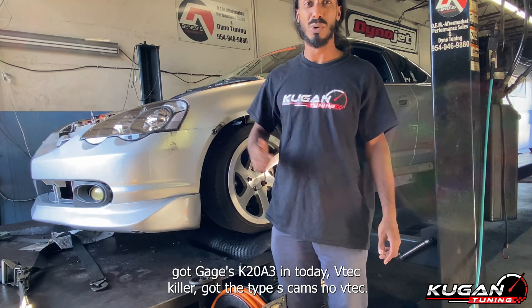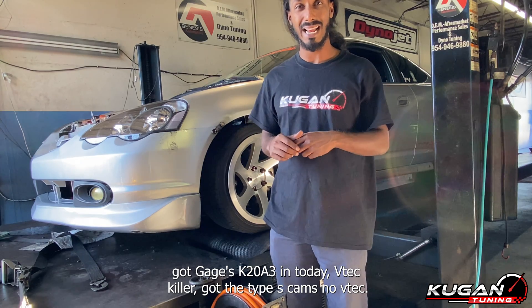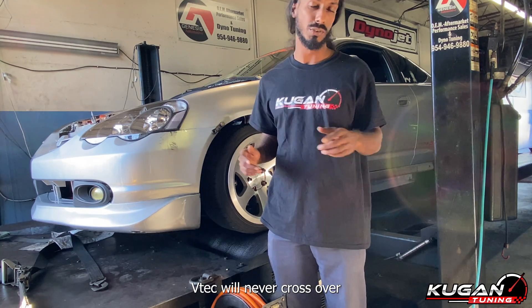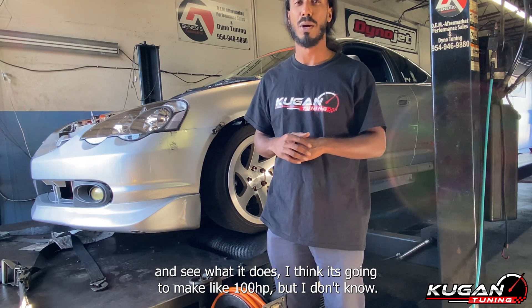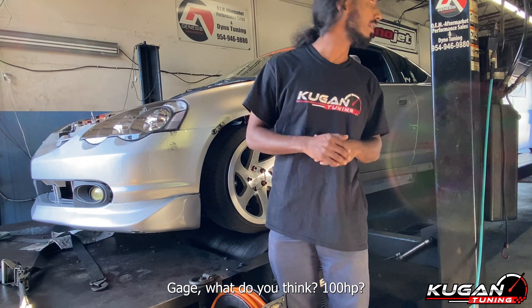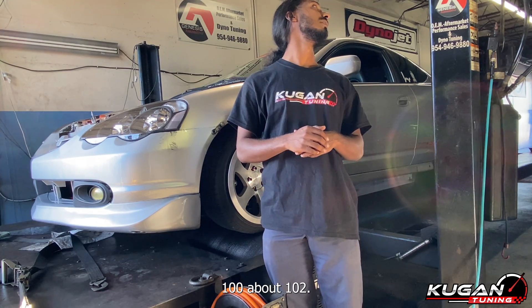We got Gage's K20A3 today — VTEC killer. Got a Type S cam, no VTEC. VTEC will never cross over. We're gonna see what it does. I think it's making like 100 horsepower, but I don't know. Gage, what do you think? About 102 with the stickers. Okay, 102.